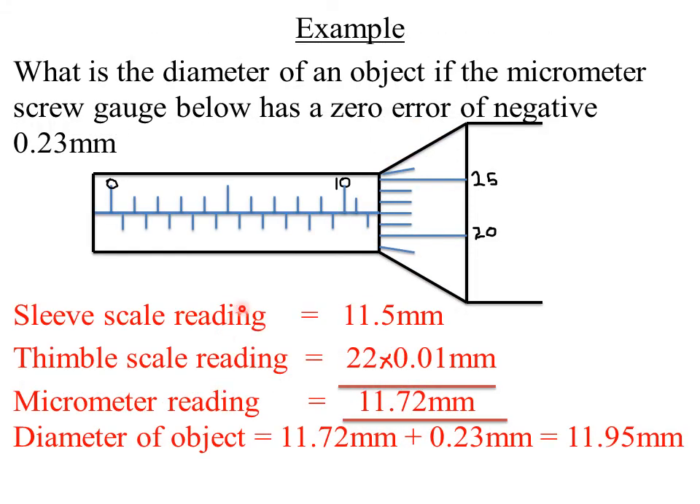Let's look at an example involving zero error. The question reads: what is the diameter of an object if the micrometer screw gauge has a zero error of negative 0.23 millimeters? A negative zero error is corrected by adding the error to the final reading. First, we obtain the reading on the micrometer screw gauge by reading two scales: the sleeve scale and the thimble scale.